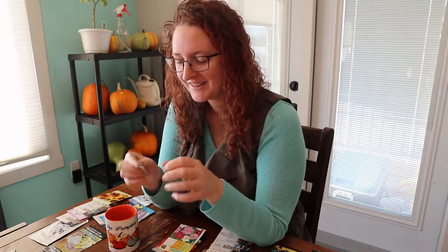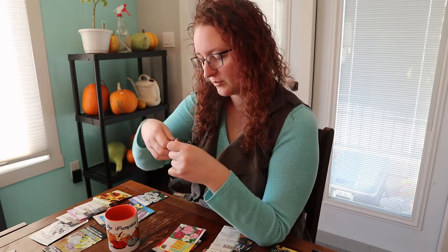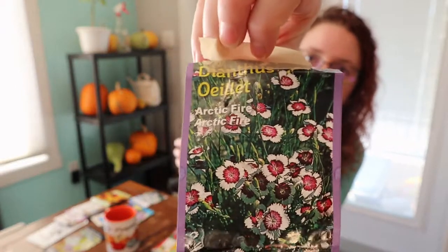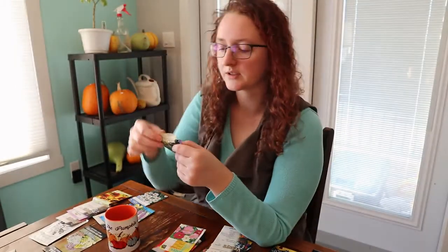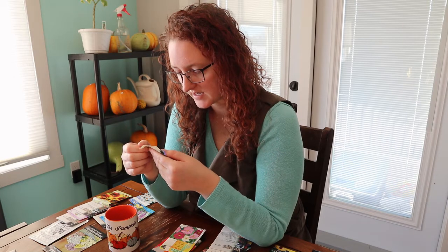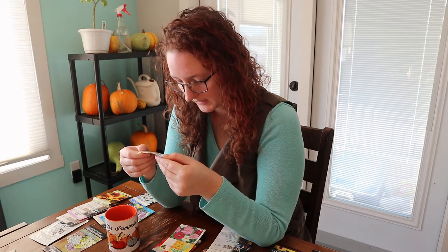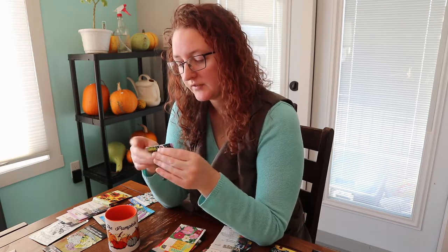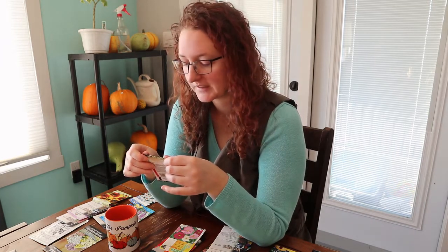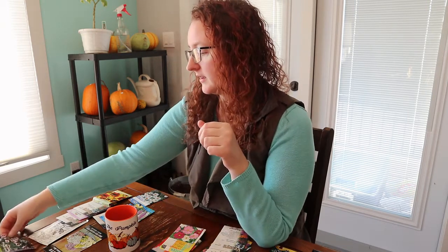I have dianthus arctic fire — a beautiful little carpet plant. I've had these survive so many years. Even in hard years where other stuff has died, the arctic fire dianthus comes up out of the snow still green and begins blooming quite quickly. It's an absolutely wonderful little flower, very pretty, great carpet plant.